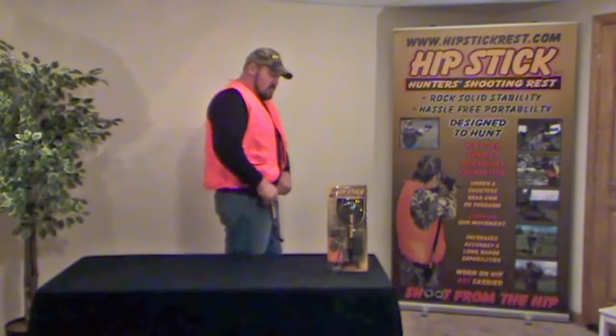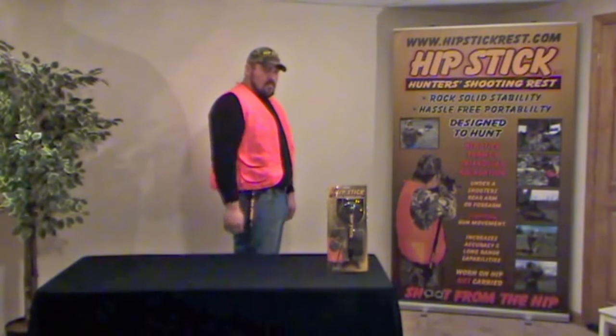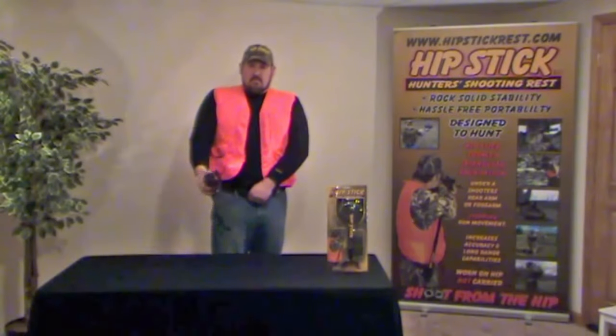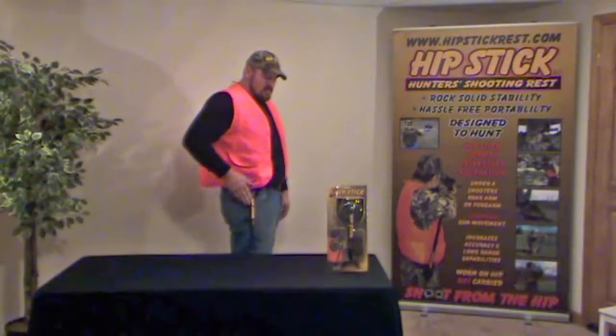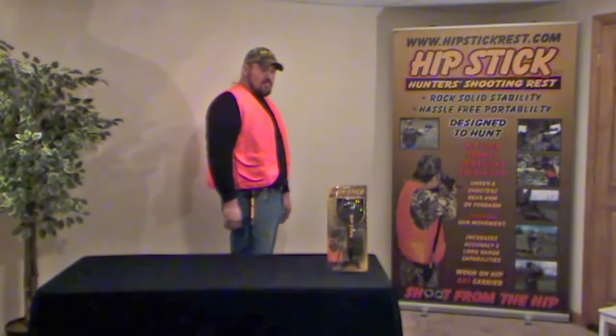Sliding Hipstick slightly backwards on the belt until it becomes aligned with your dominant arm will properly position the base plate. Once stationed on the belt, instead of being carried in the field, Hipstick is worn on a hunter's hip while creating absolutely no adverse effect on his daily hunting activities.